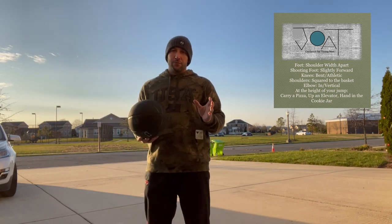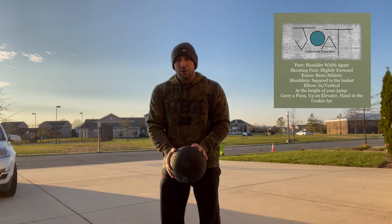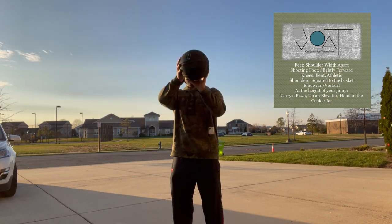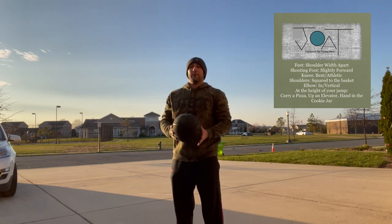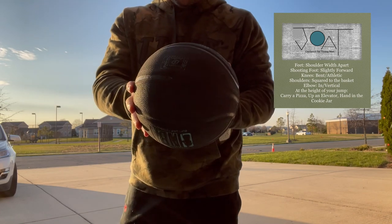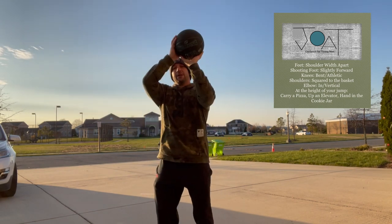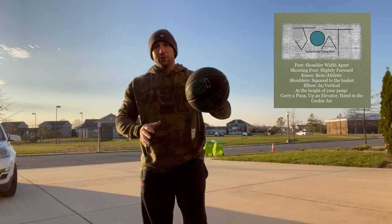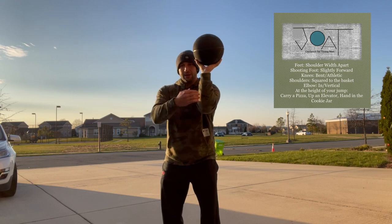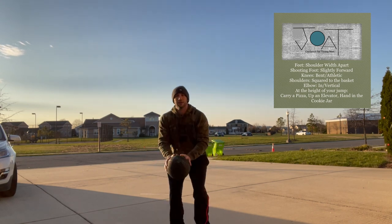Now for your arms — the saying to remember, it's silly but it works, is: you're carrying a pizza up an elevator and putting your hand in the cookie jar. I have the ball here with my guide hand, and watch — my guide hand just slides off. At no point does it turn because I'm not using it to shoot. If you see somebody flip their guide hand while shooting, they're doing it wrong. That guide hand just slowly slides off as you shoot. Keep your elbow in and get your forearm perfectly vertical. You want a straight line from your feet all the way up through your arm when you shoot.